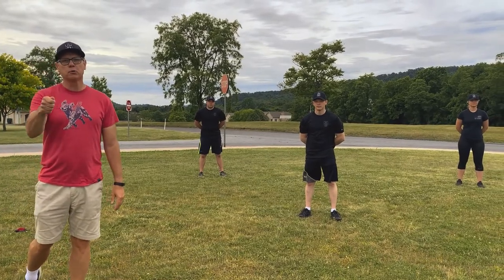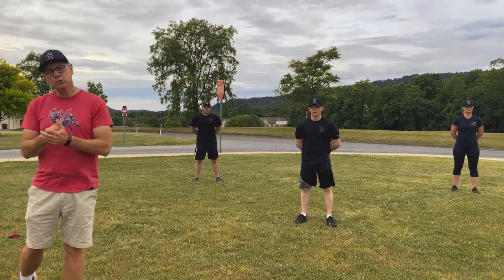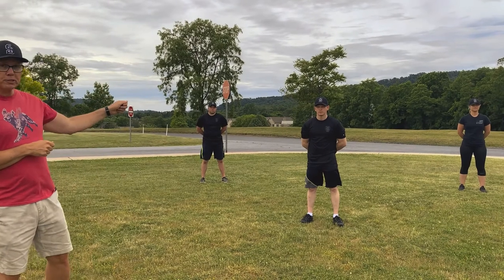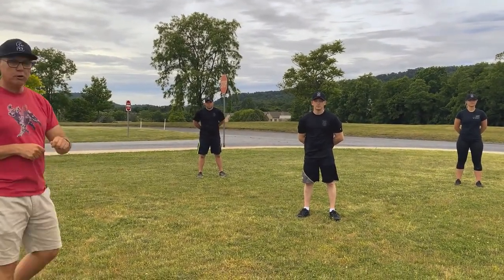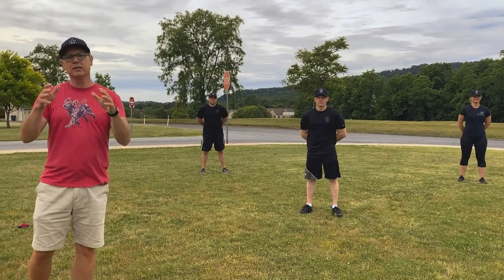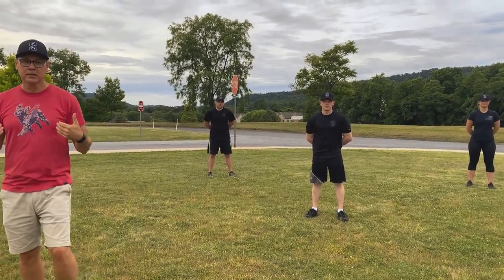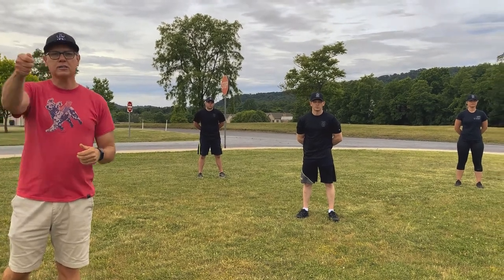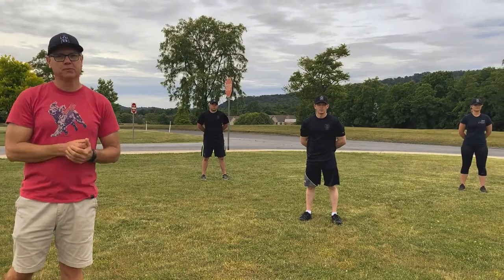Winners, welcome back for episode 4 of Working Out with Winners on Wednesdays. I'm joined by Petrol Officer First Class Alex Wagner, Petrol Officer First Class Justin Dorman, and Petrol Officer Kristen Gierdorf. They're going to give you a great workout today, so follow along. Today's t-shirt theme is dogs — we love you, dog lovers. Have a great workout!